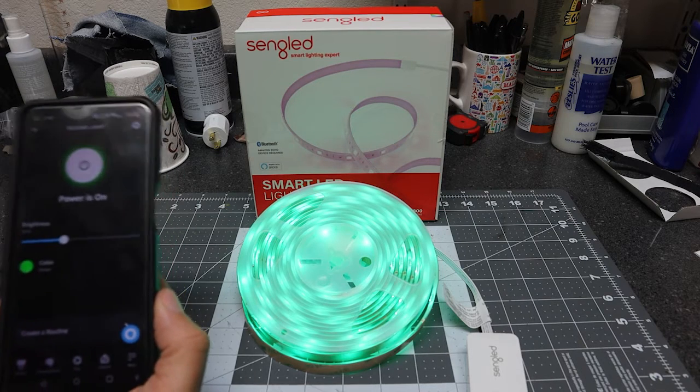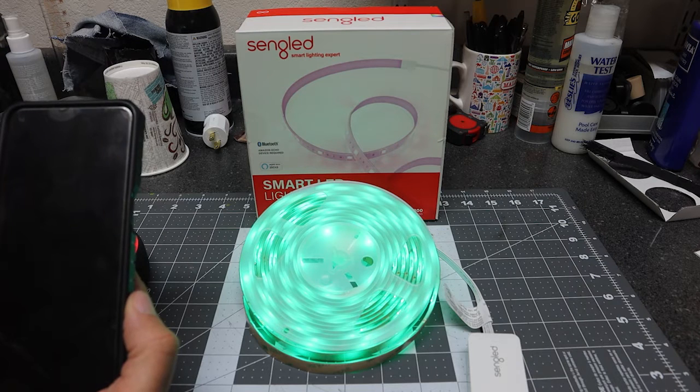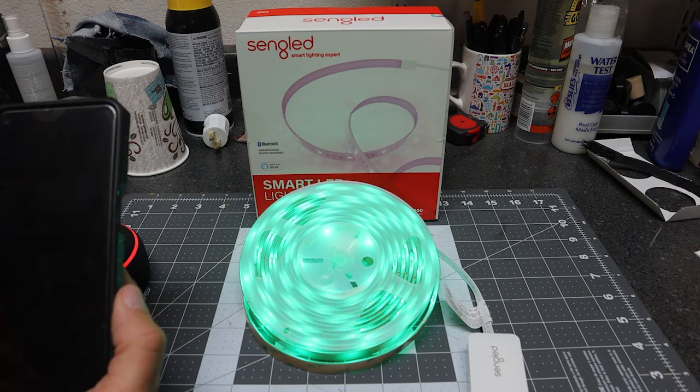That's the LED strip light from SunLed. It's a really nice, fun light to play with — a home automation type device. Hope you enjoyed this video. We'll see you next time.